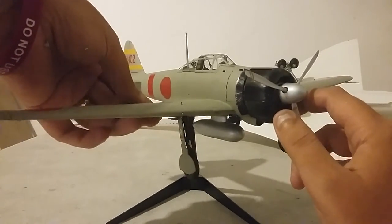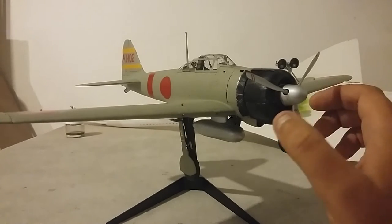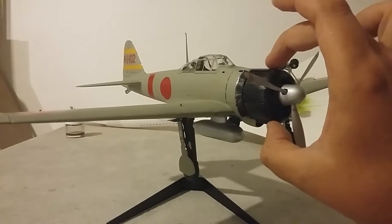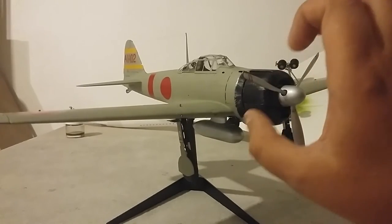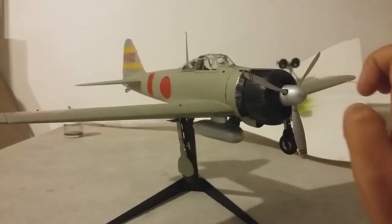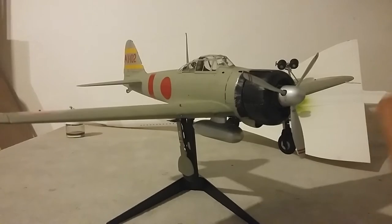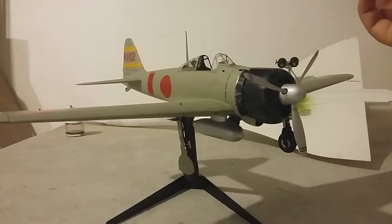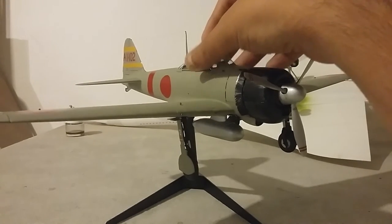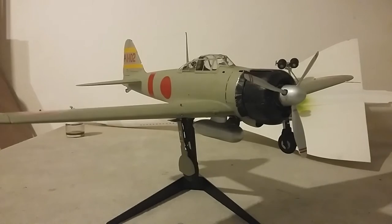The only thing I'm a bit annoyed with is I damaged one of the flaps underneath the aircraft — well, I didn't damage it, I lost a part of the photo etch. Also, the nose cover here literally just clips on and off along here. The prop comes off as well, and the canopy central section comes off too.